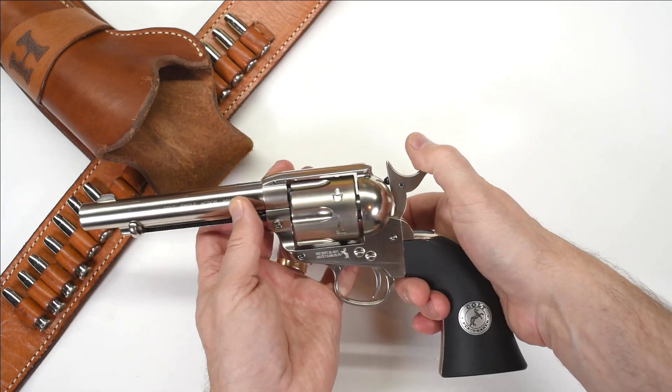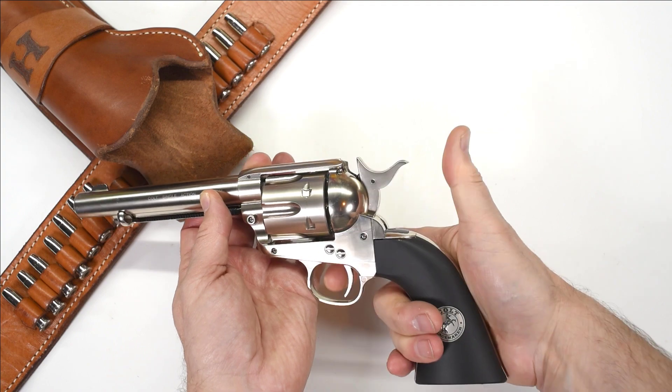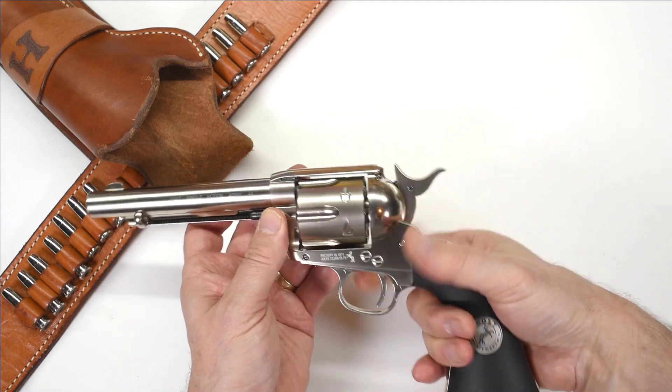Single-action gun. Cock it, the trigger fires it, releases the hammer. There is no other function to the trigger.